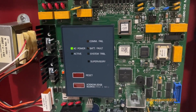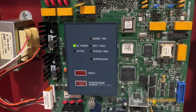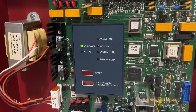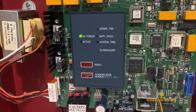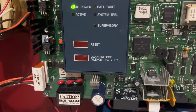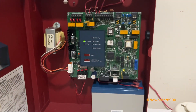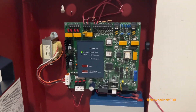The indicators include AC, COM fail for the phone lines, battery trouble, system trouble, supervisory, and the active indicators for whenever the panel is at alarm. The operator controls include acknowledge/silence, which share the same button, and reset. Very simple panel, and only one battery because this panel operates on 12 volts.